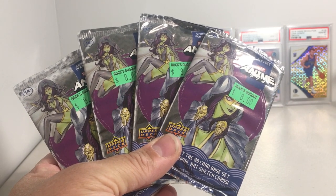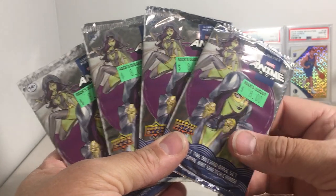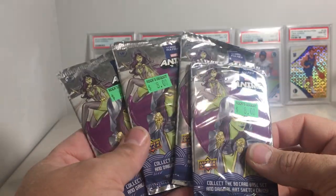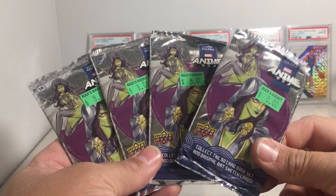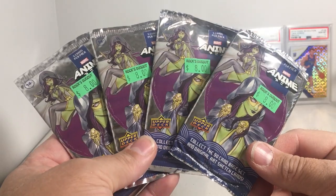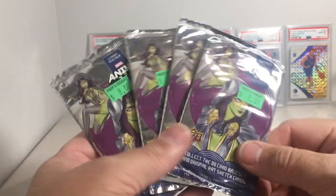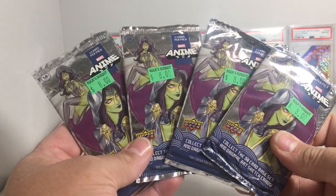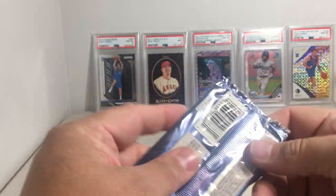Hey YouTube, Sandy Frank here. Today I'm going to be opening up another four loose packs of Marvel Anime. The artwork in the set is done by Peach Momoko, and I picked these up from a local hobby shop called Rocks Dugout. These have been really fun to open — they've been a really good pack so far.